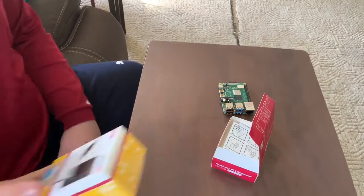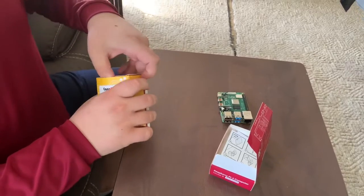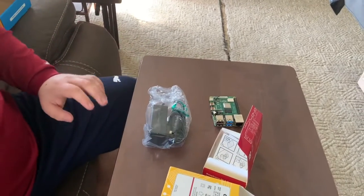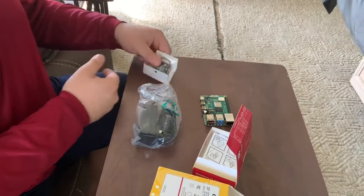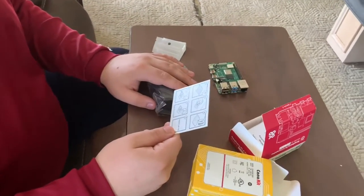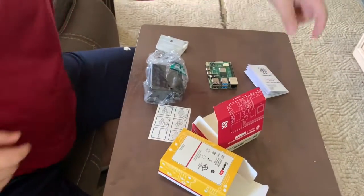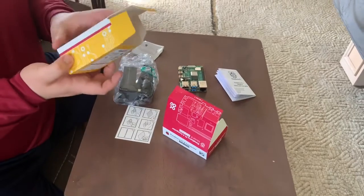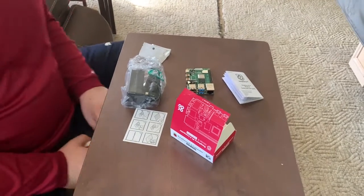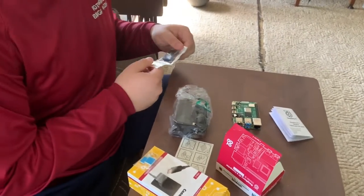Okay. So here is our power supply and our cooling fan. Let's take a look at this instruction card and this manual. Let's see if this power supply had any instructions. This is definitely not a tutorial. Oh, I see it's a CPU fan.